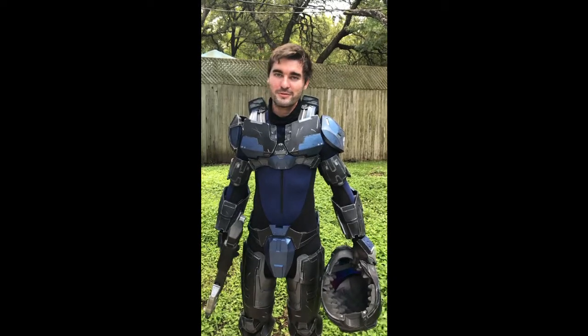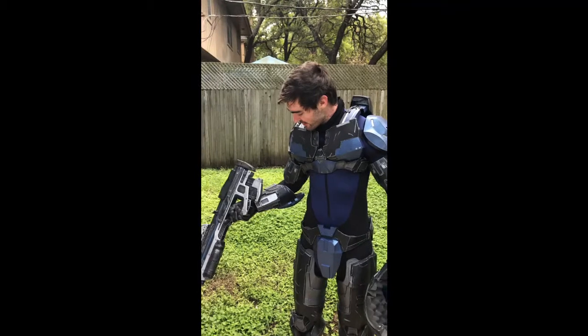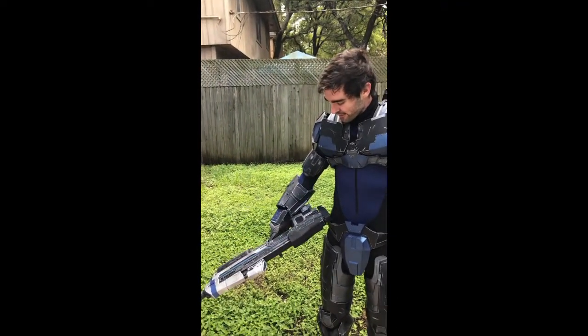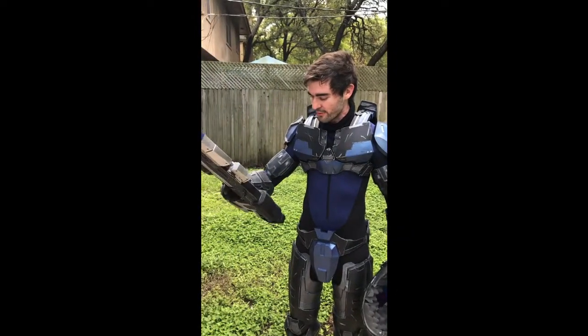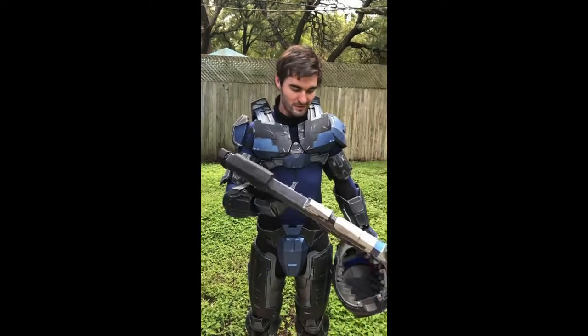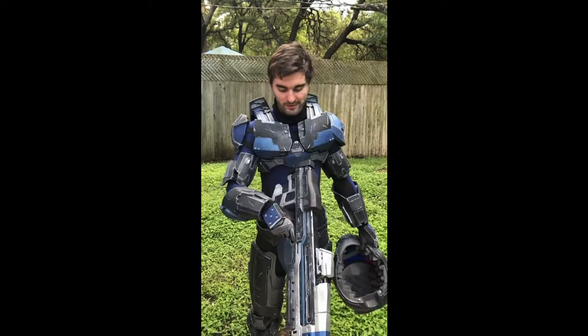I've learned a lot during the process of making this armor. As you guys know, I 3D printed every piece and everything — definitely a learning experience considering when I started I was new to 3D printing. I even got this Nerf Halo gun assault rifle, which I have painted.